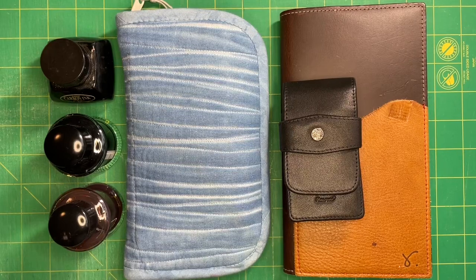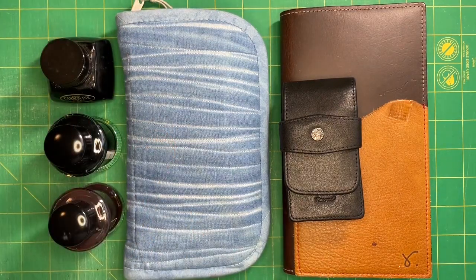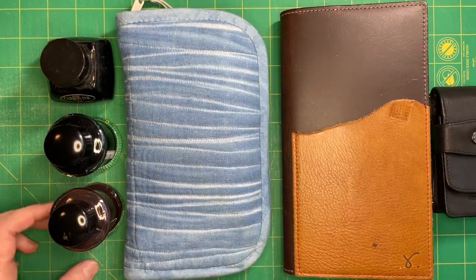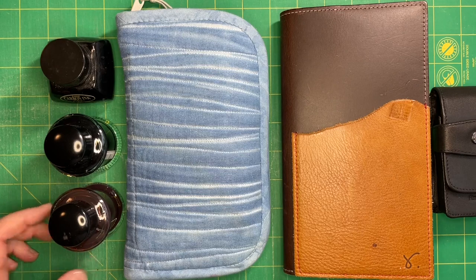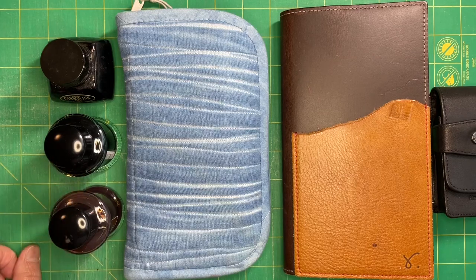Hello YouTube, it's Kristen. Today I wanted to show you my kit for my next trip that's coming up in a few days. Everything here, except of course the ink bottles, will be going with me. I'm taking a trip to Oregon to see family and friends. Since we moved back from Oregon to Massachusetts in January of last year, we haven't been back yet, so this will be our first trip and I'm really looking forward to it.